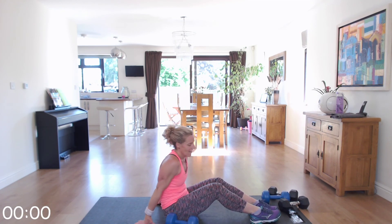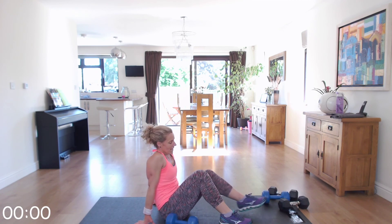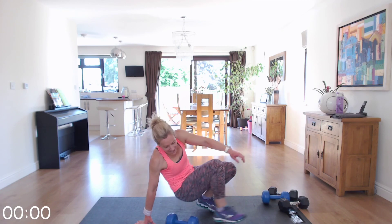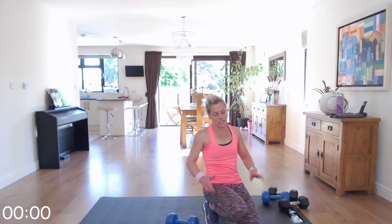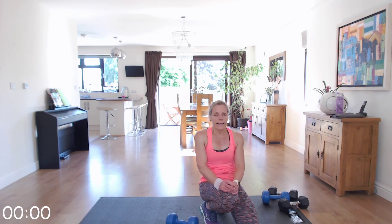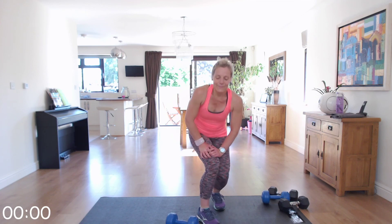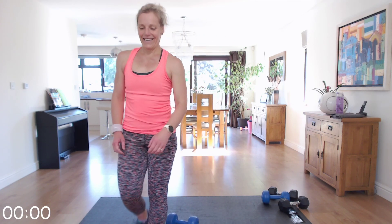Excellent, well done — you did great guys, that's tough! Make sure that you cool down now — a cool down on my channel or cool down of your choice, stretching, anything you like. Make sure you drink plenty and I hope to see you soon. Bye bye!